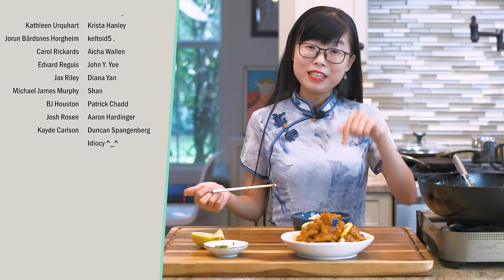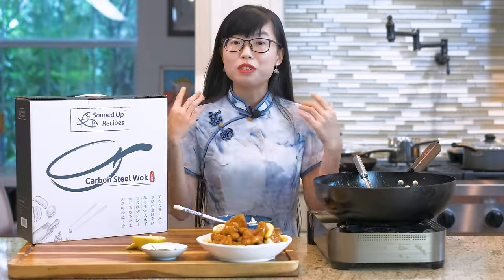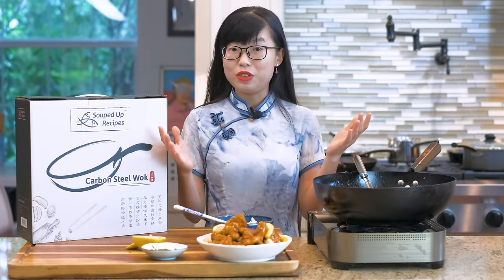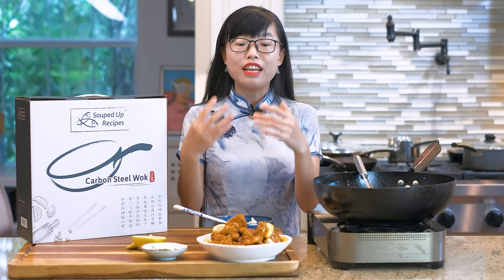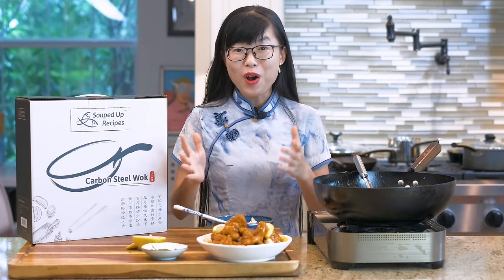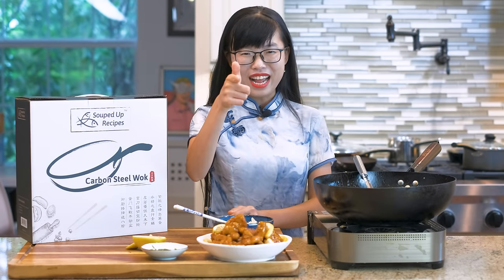I hope you give this a try soon. As always, the printable recipe link is in the description — you can check it out later. Thank you for watching. This video is sponsored by Souped Up Recipe's carbon steel wok, which is a traditional cookware in Chinese cuisine. The large size and the dough shape ensure even tossing and quick stir-frying. Carbon steel material can handle super high temperature without damage, so you can achieve restaurant-quality cooking at home. If you want to buy it, the link is in the description. Thanks again for watching, and I'll see you next time. Bye.